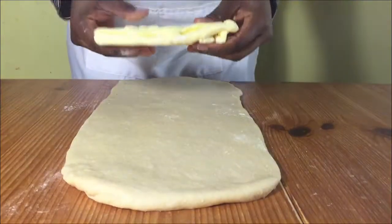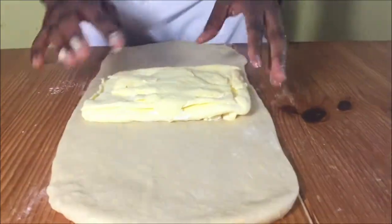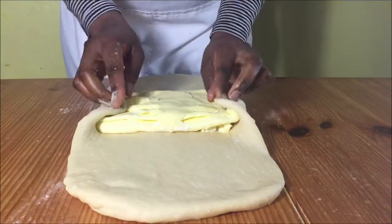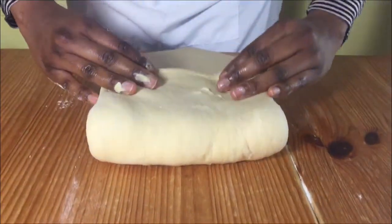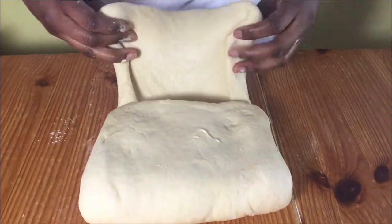Unwrap your butter and then put it in the middle of your dough. Try and leave equal amounts of dough from the top and the bottom. First fold the sides on top of the butter to seal in the butter, and then fold the top part of the dough to cover the butter, and then the bottom part of the dough.